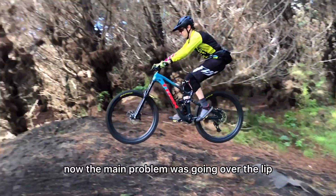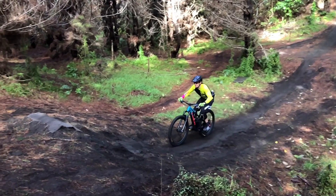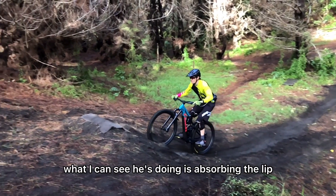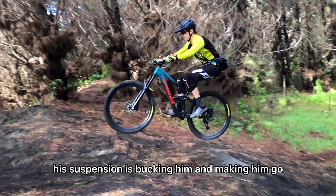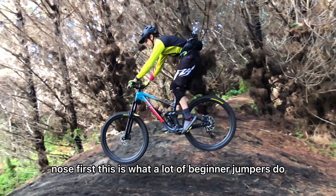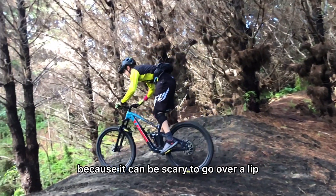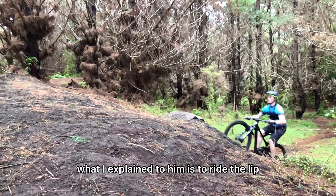The main problem was going over the lip. What I can see he's doing is absorbing the lip — because he's not keeping pressure down, his suspension is bucking him and making him go nose first. This is what a lot of beginner jumpers do, because it can be scary to go over a lip.